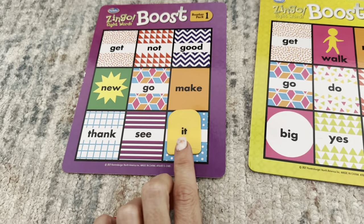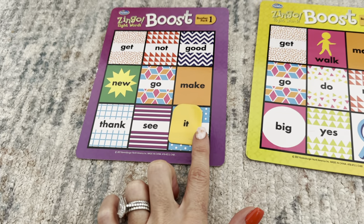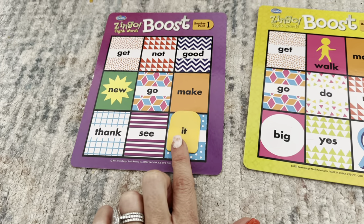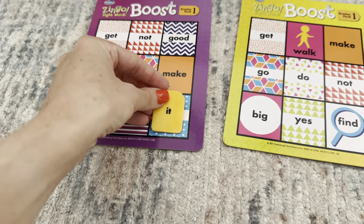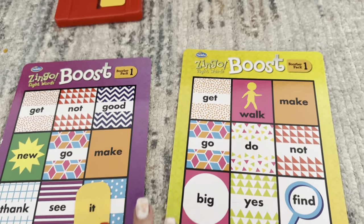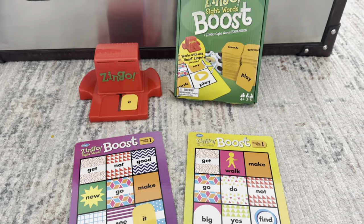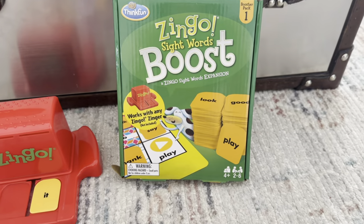What I do with my son right now, since he can't quite read yet, is get him to help me spell the word out just to identify the letters. And then slowly but surely he's starting to identify the entire word. It's such a great way to get your child learning, have a little bit of fun and a little bit of competition. This is the Zingo Boost Sight Words.